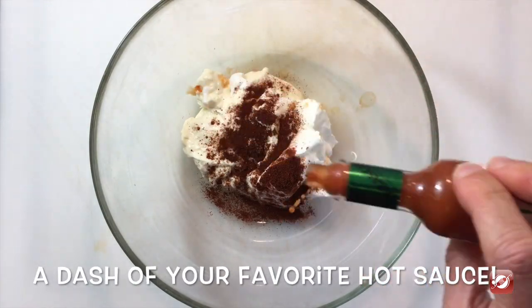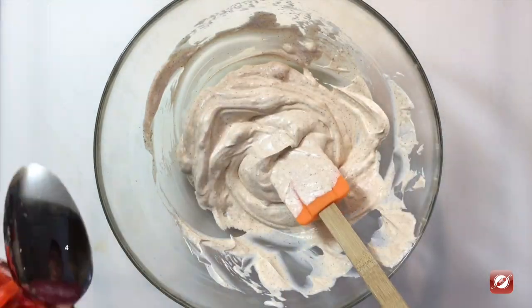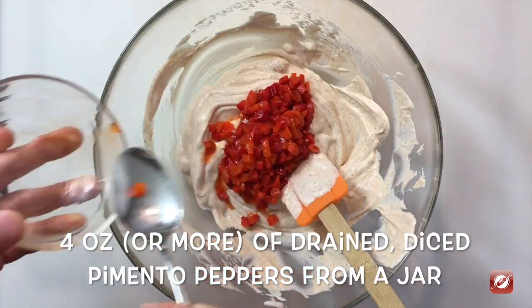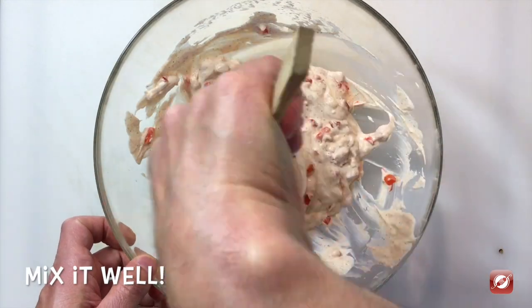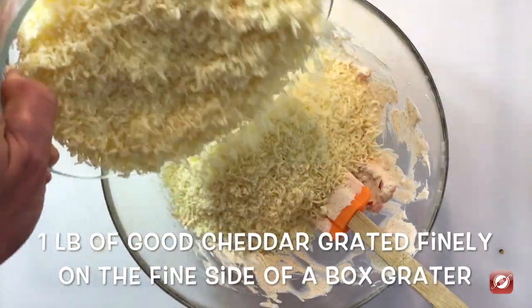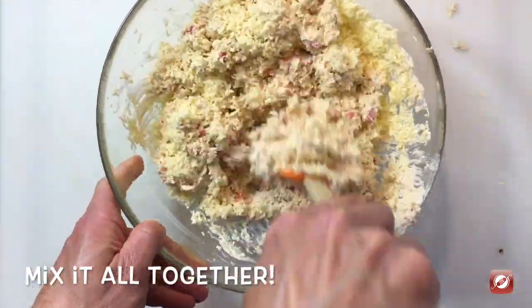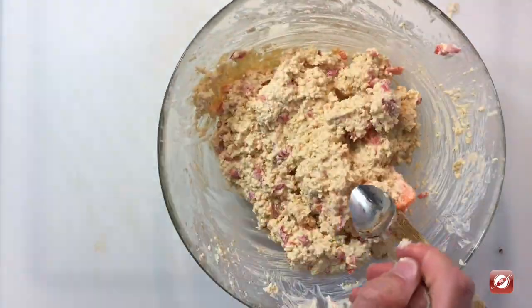Just a dash of hot sauce. Give this a mix. To this I'm going to add four ounces of diced jarred pimento peppers — add more or less to taste. Then I'm going to add a pound of my favorite cheddar. This is a farmhouse cheddar I grated on my box grater, just using the small side.